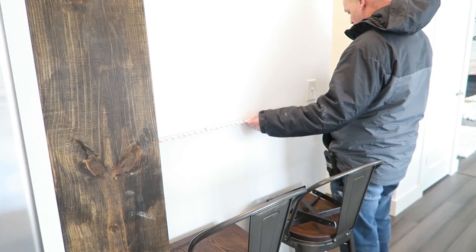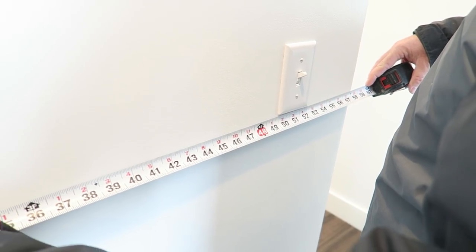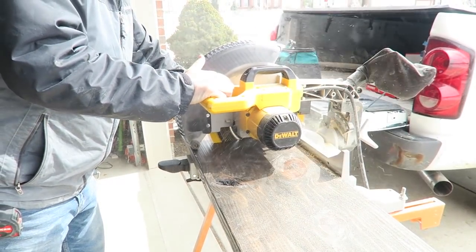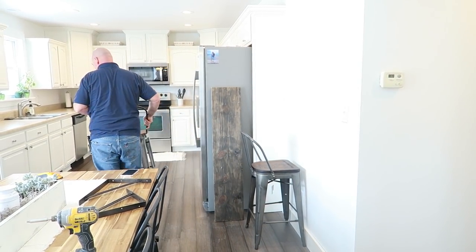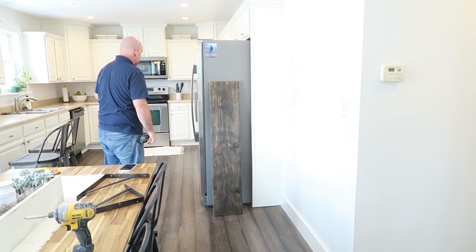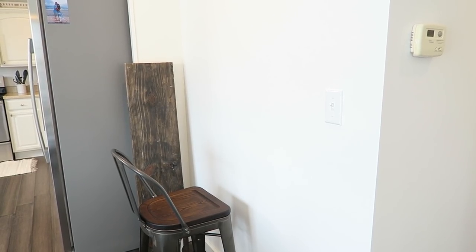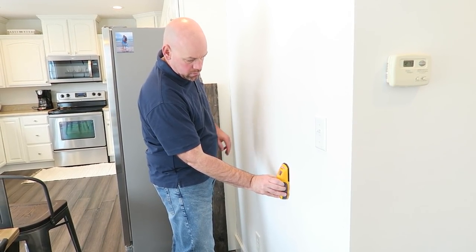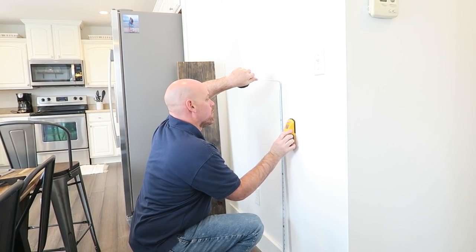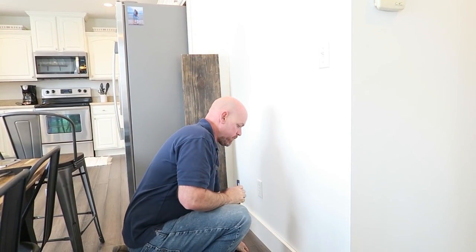We're deciding on the length — we're thinking about 53 inches, just a little past the light switch. And for the height, we measured and we're going to mount it at 42 inches high.